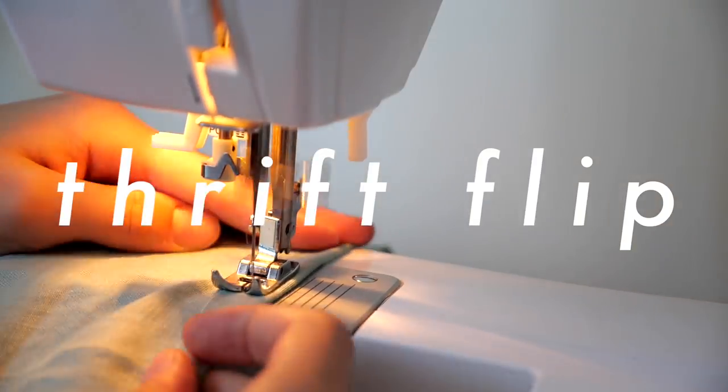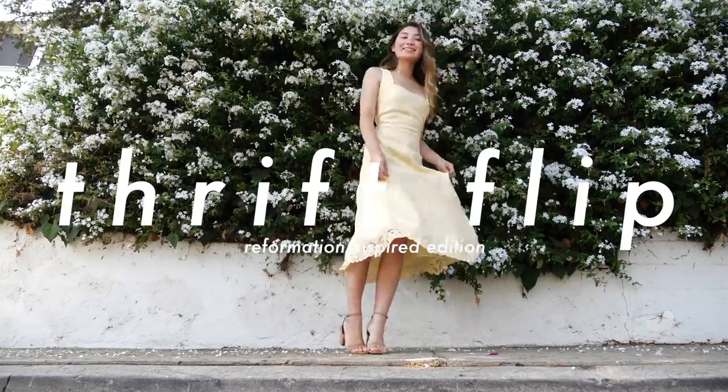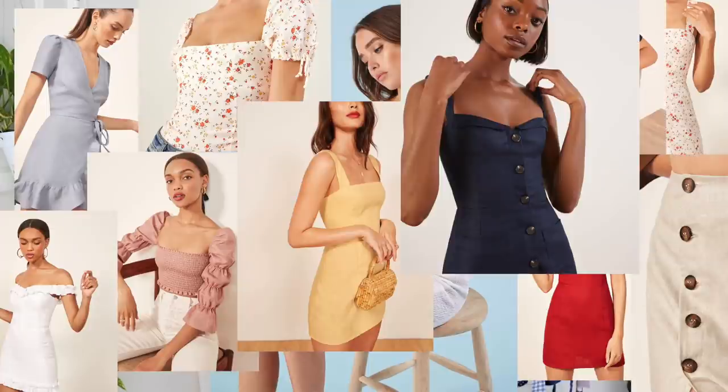Hey guys, and welcome to another episode of Thrift Flippin'. As you guys know, I love Reformation just as much as the next social media person — probably a little bit too much. I'll just let you soak in the beauty that is these pieces of clothing for a second, and then remind you that they cost like $178. So today I'm gonna be trying to make some Reformation-inspired designs from things that I found from the thrift store.